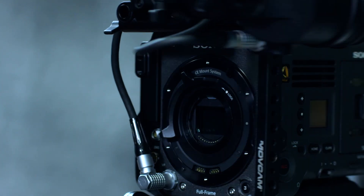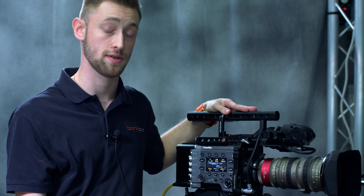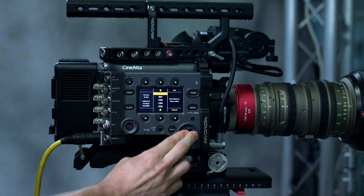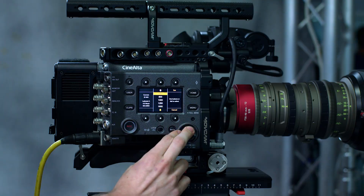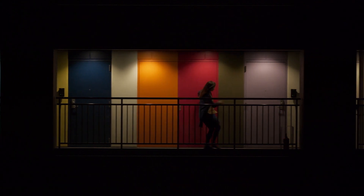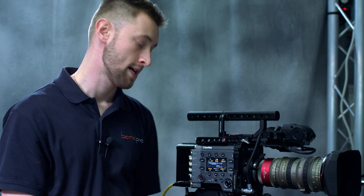With the sensor, a new option in version 2 is dual native ISO. We now have a base ISO of 500 or 2500 for night exteriors, interiors, and places where you need that extra light or are using slower lenses. This allows you to compensate and use the camera in more settings. It also expands the ISO so you can go up to 10,000, as opposed to the base ISO 500 which has a limit of 2,000.